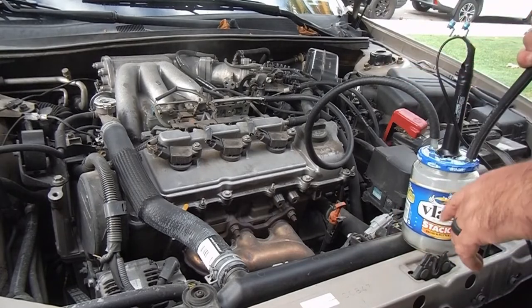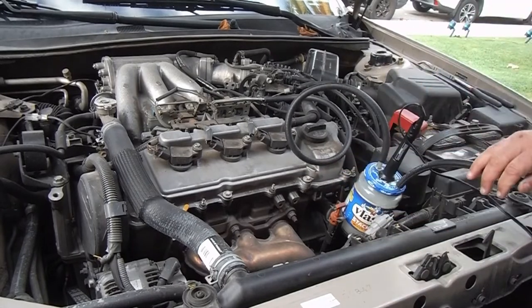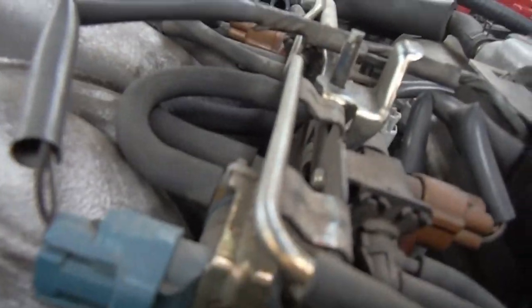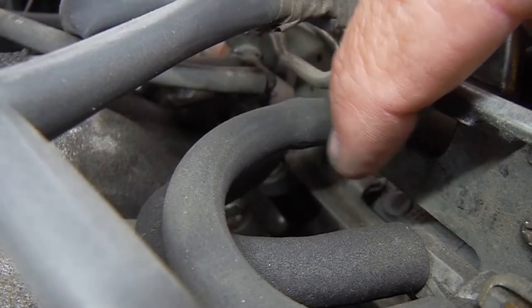I'm just blowing instead of using a bike pump, but you can see all the smoke coming from over here. I'll get you down closer to see if I can show you the leak I found — it's this hose right here.